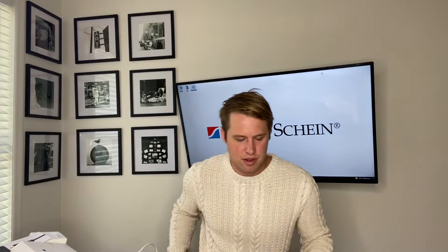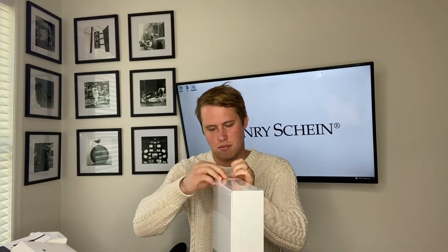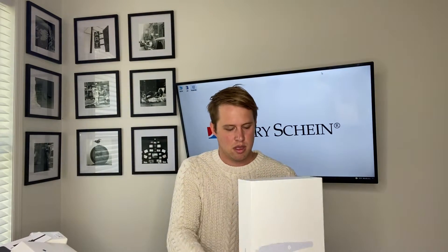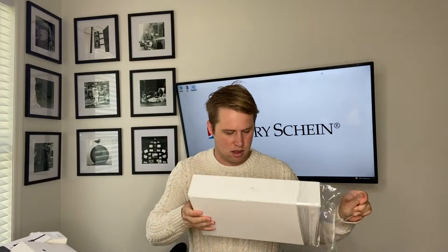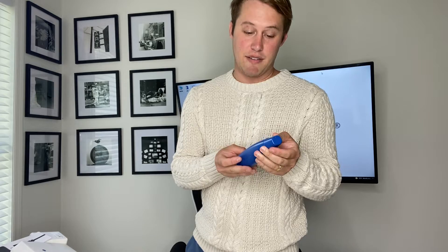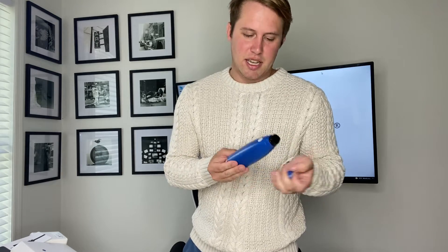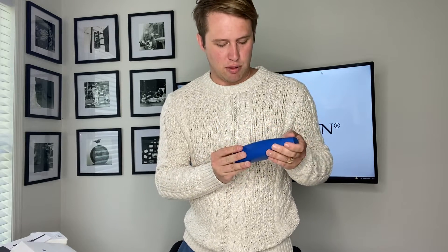Now for the fun stuff - we can open our Medit i600 scanner. Great packaging design. As the middle child of the i500 and the i700, what I see initially about this is the color - it's a beautiful shade of royal blue.